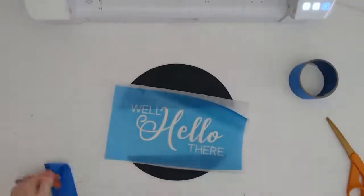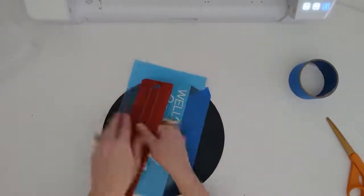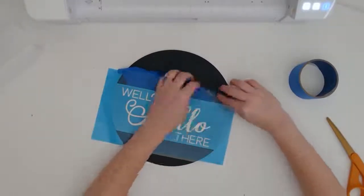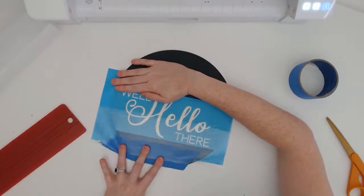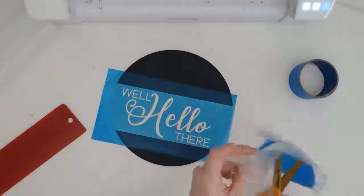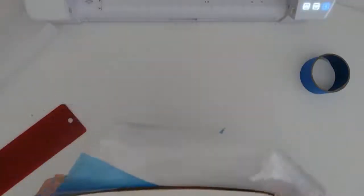I apply the stencil to the surface using the hinge method — securing it with blue painters tape, then using that tape as a hinge to pull it back, remove the parchment, and burnish it down really well onto the painted wood. Then remove the transfer tape in the opposite direction of the wood grain. I'll actually reuse that transfer tape over the rest of the stencil to mask it off since I'm using spray paint. If you're using a brush, you probably wouldn't need to mask off the whole sign. That large margin around the design really comes in handy — you have more area to get a little messy with paint without it getting on the surface.